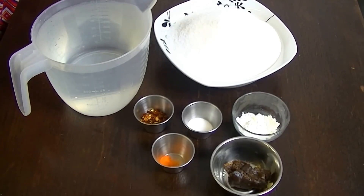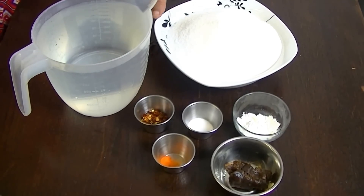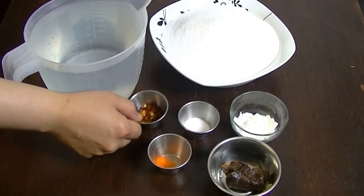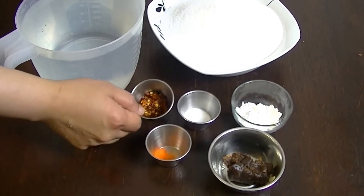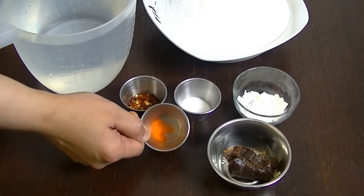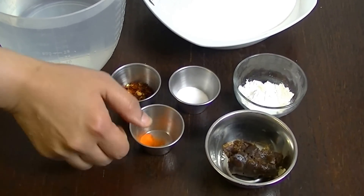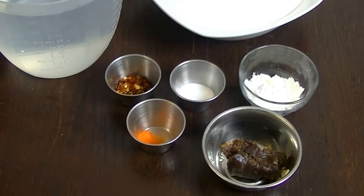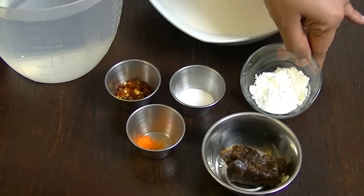You can see here the simple ingredients you need: sugar, water, crushed red chili, food color, salt, and you also need corn flour or cornstarch.